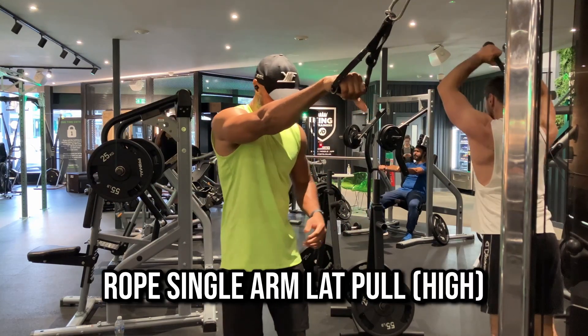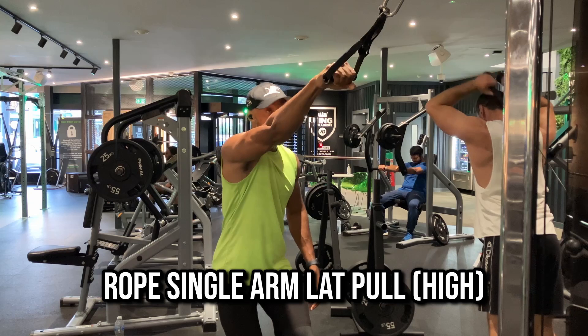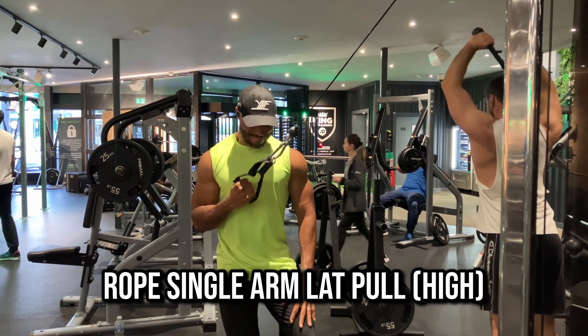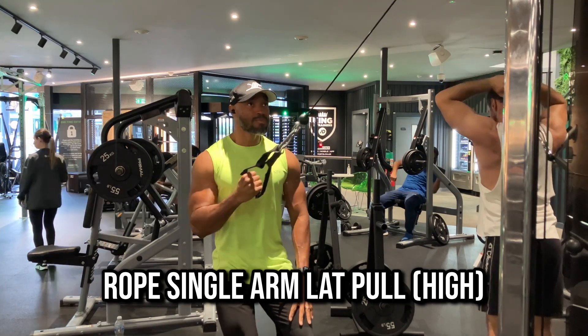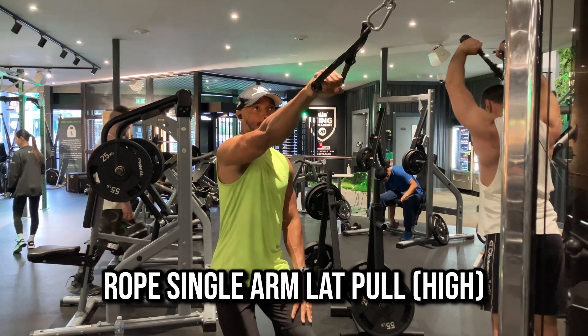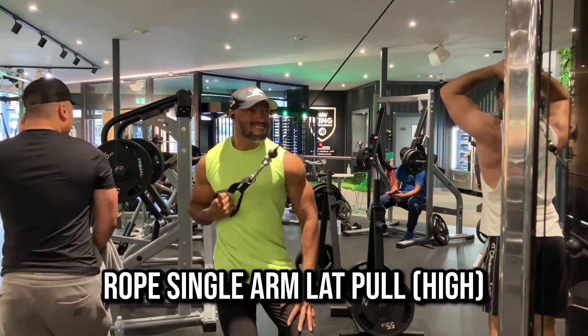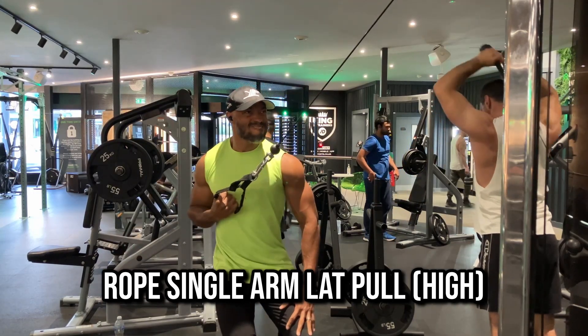The next two exercises, still focusing on the lats, are the rope single arm lat pull — first starting with the cable in the high position, then the next one with the cable at the low position. I like this exercise because I feel a better connection to my lat and a better contraction.